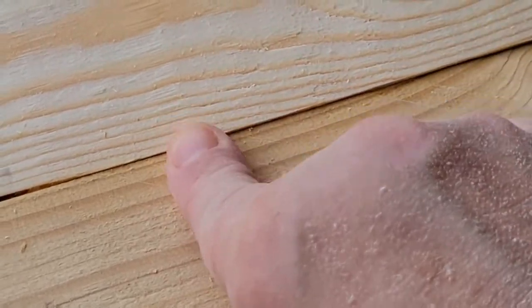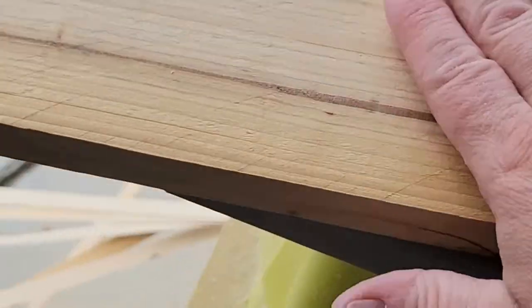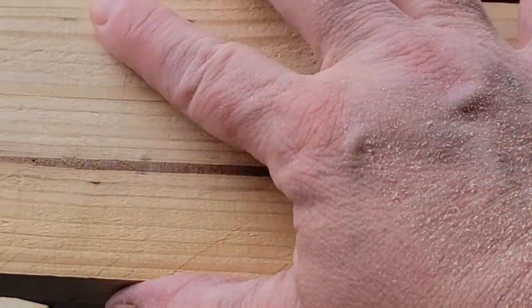As you can see, the boards will butt up against each other a lot better, and when you add some glue in between them you have a nice, solid joint.